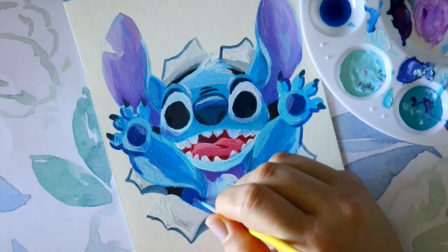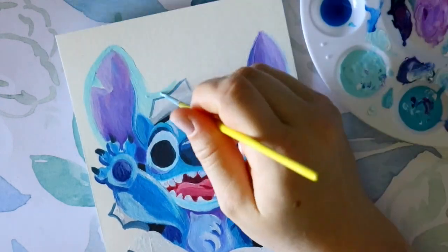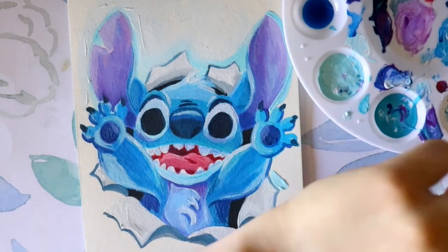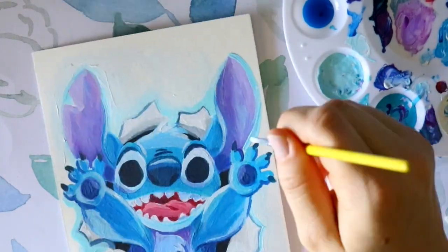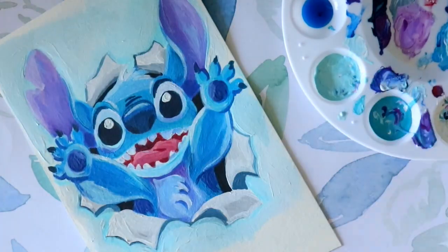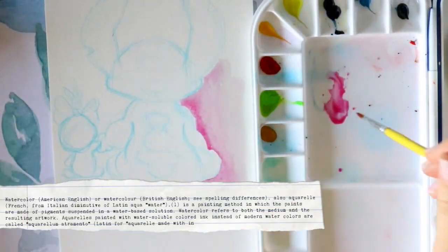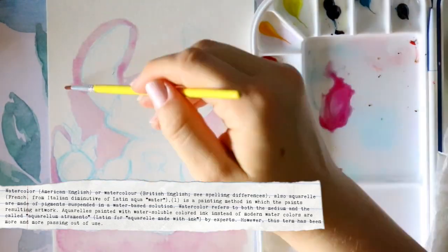But acrylic has one major limitation: if you mess up, you cannot manipulate it with water like gouache and watercolor. With gouache or watercolor you can grab some water, put it on top, move it around, grab a paper towel, pick it up, and start over. With acrylic you can't do that — you have to grab white paint or whatever color you need and paint right over your mistake. That is a huge difference.